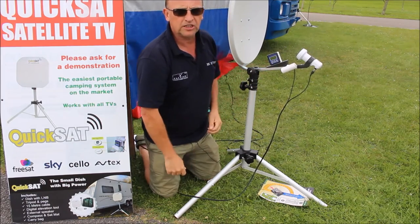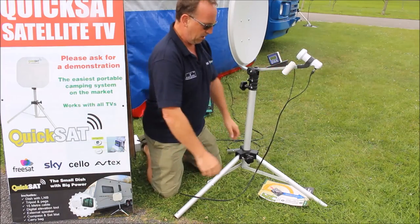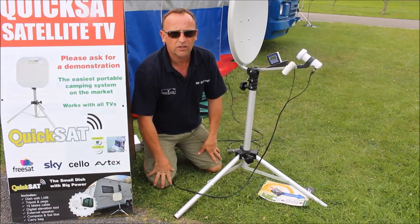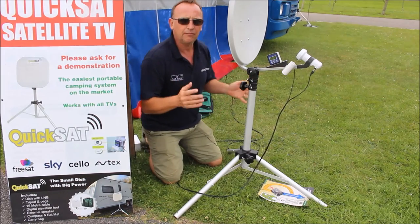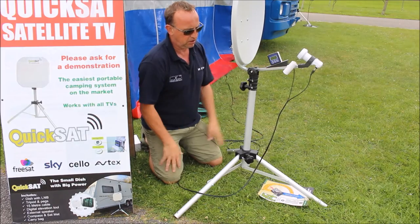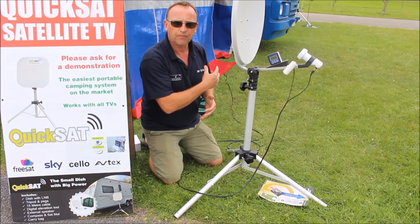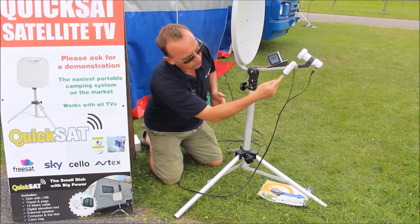The dish is now set at the correct elevation. We now turn on our speaker, and the leg of the tripod is over the blue line putting us within the general direction of where Astra is in the sky. So we're nearly there — all we're going to do now is fine-tune it. Standing behind the dish, slowly moving the dish with the TV turned on, move it and then stop, giving the LNB the opportunity to receive the signal, send that data to the satellite receiver, and then for it to make connection with the satellite and deliver the audio out of the speaker.